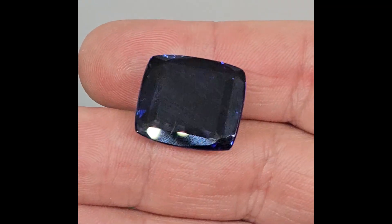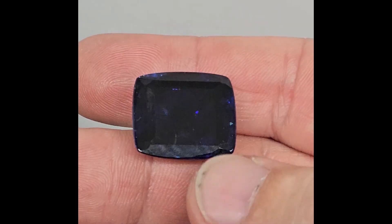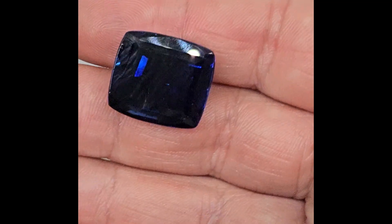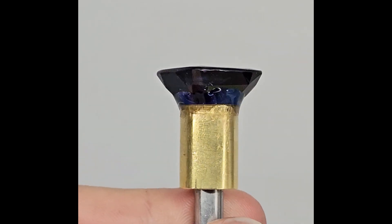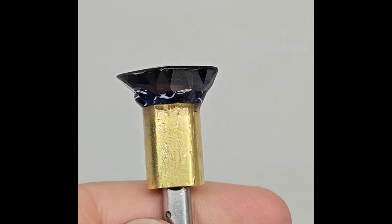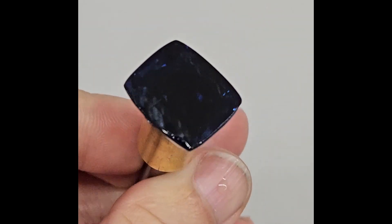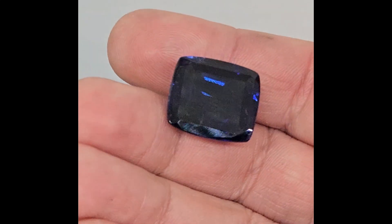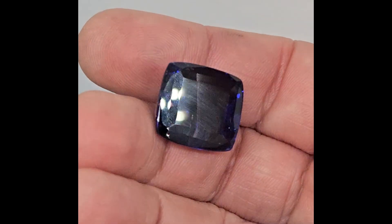We lower the table even further. The color of the stone is starting to lighten, but it is still too dark. We can see how thin is the layer we are working with when we look at the stone from the side. Next approach — the color is a little lighter still, but still too dark.